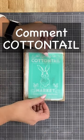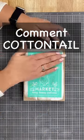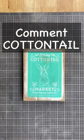Guys, if you love this and you want to get those supplies, go ahead and comment 'cottontail' right in the comments — C-O-T-T-O-N-T-A-I-L — and I will send you a message with all the supplies.